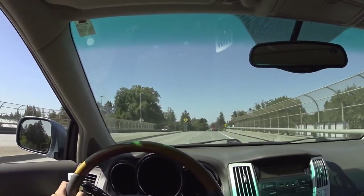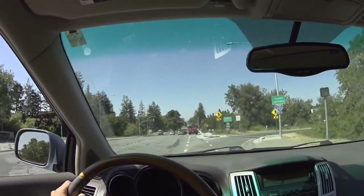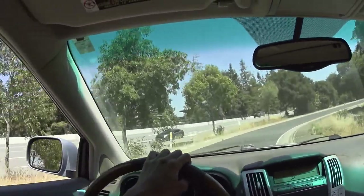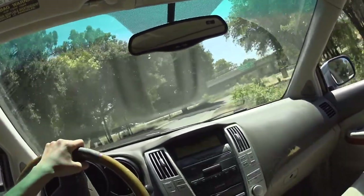I'm approaching this turn at probably 30 miles per hour. I'm at 30 right now, so I could push 35. But right now I'm at 35 miles per hour. So I guess tires give out at 40.